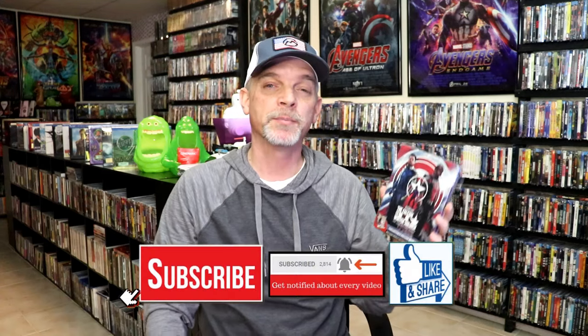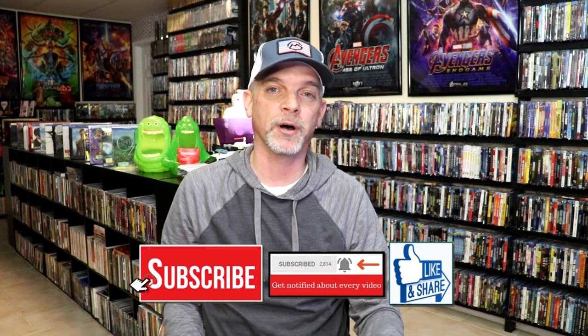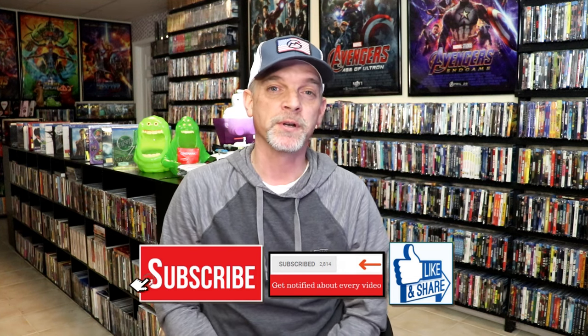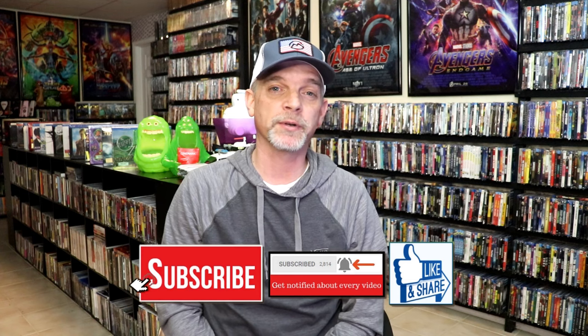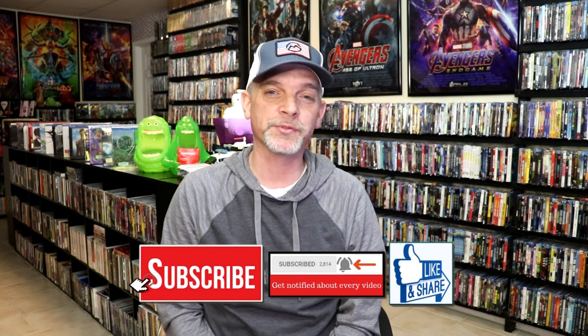I do love having physical media releases for these Marvel shows and for the Star Wars shows. Please leave me a comment below and let me know what you think about this particular Steelbook unwrapping, and also let me know your thoughts on the Falcon and the Winter Soldier series, because I really do enjoy reading your comments. Thank you very much for taking the time to watch this video today, and we will see you next time.